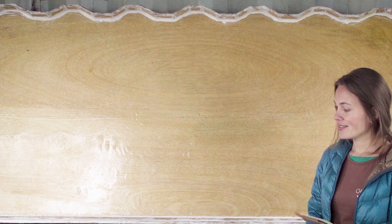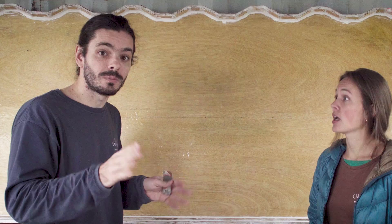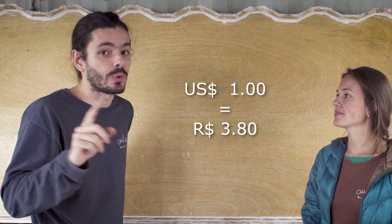For metal parts: the brackets were free — leftover from the shipping container. For everything else we used stainless steel because it's going to be exposed to weather and we want it to last. That includes clips, stainless steel cable, washers, screws, and nuts — total $31.12. All prices are in US dollars. If you're in Brazil, we're using 3.8 reais per dollar, so multiply everything by 3.8 to get the price in reais.